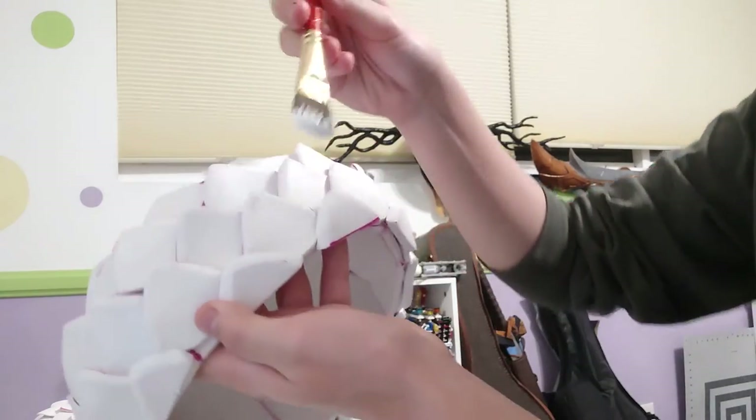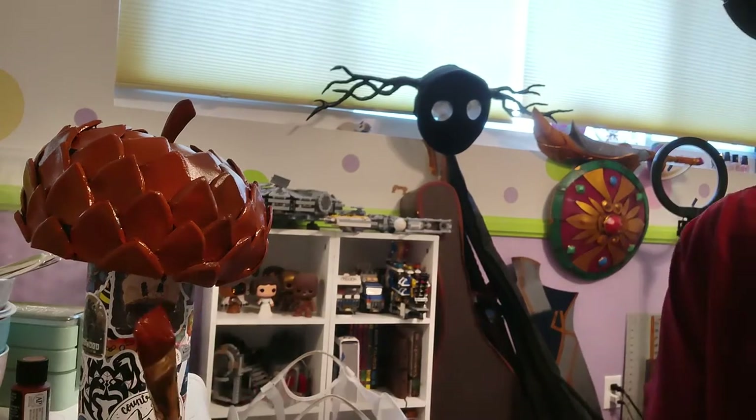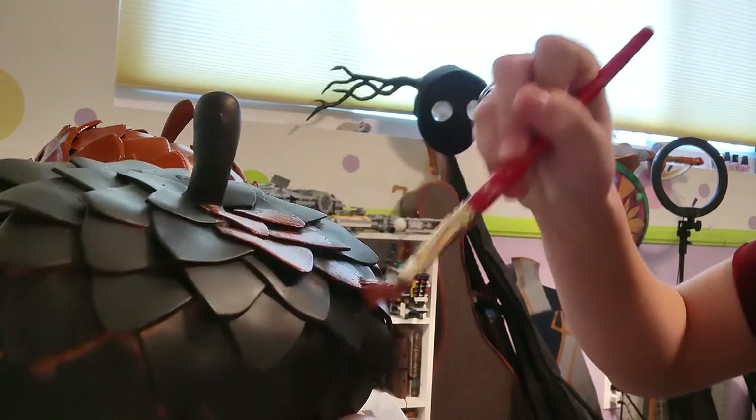Now it's time to break out those paintbrushes — it's time to seal. I used Mod Podge to do a layer of sealant on the foam before I start painting it. Then, using just some brown acrylic paint, I just sort of winged it until I had a look that I liked.